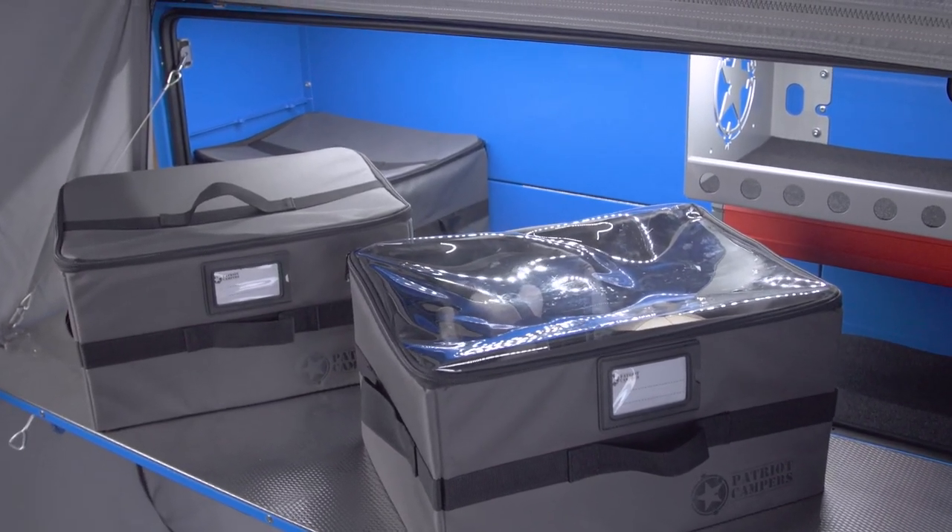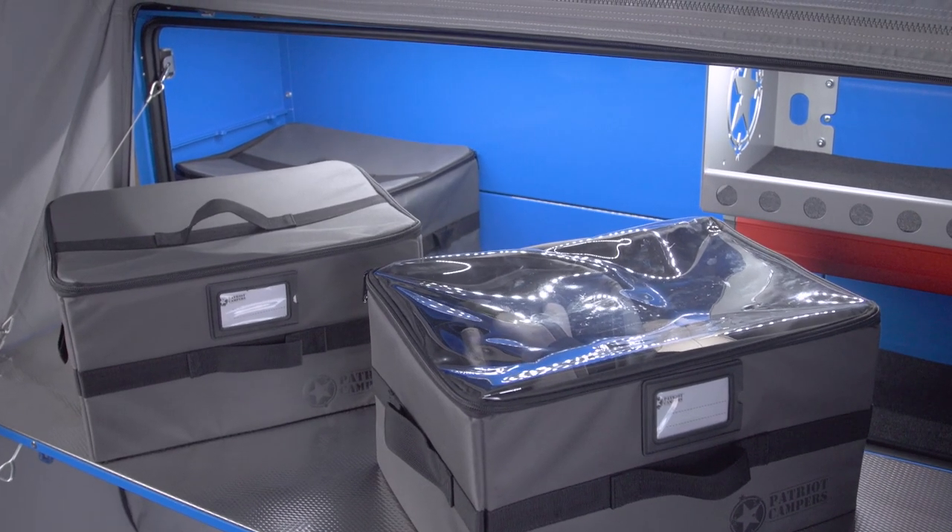And these are available on the Patriot Supply website along with many other storage options for your camper trailer.